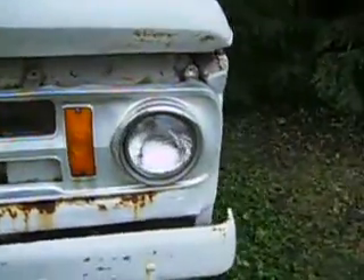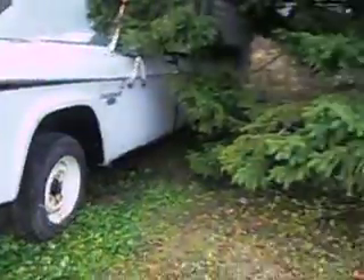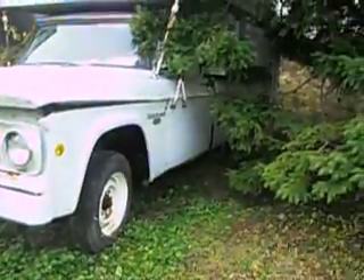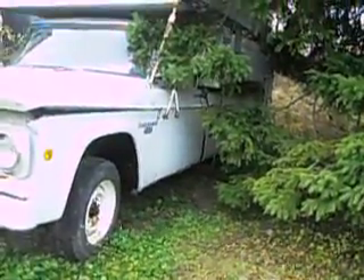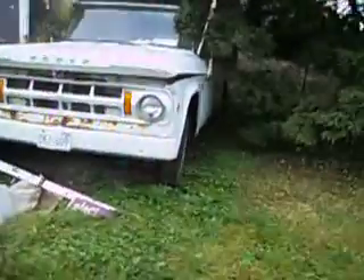It got painted once by me, because the kids took a shovel to the side of it and chipped all the paint off. But that camper is really, really heavy. The camper was made in 1964. I'm going to try and get it out of here before it sits back here too much longer, and get it up into the driveway.